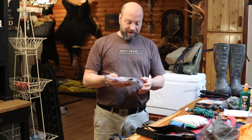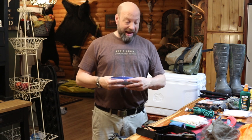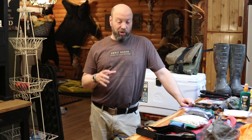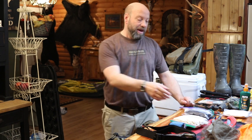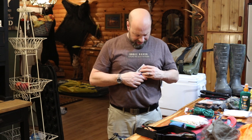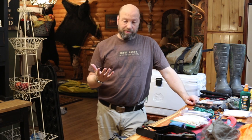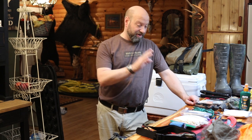My kill kit has my Havalon knife, a couple extra blades, rubber gloves, and some wet wipes — real sweet, simple and easy, goes right in my pack. I'm going to take care of that animal out there. I'm boning that animal in the field most of the time. When you put stuff in Ziploc bags, leave a corner open, let all that air out and squish them down, then seal them — they lay nice and flat. That's my simple kill kit: four rubber gloves, two wet wipes, the Havalon Piranha, and two extra blades.